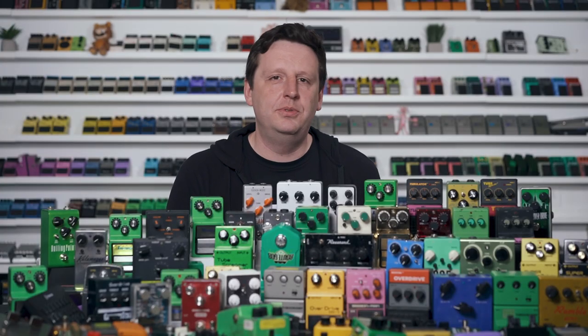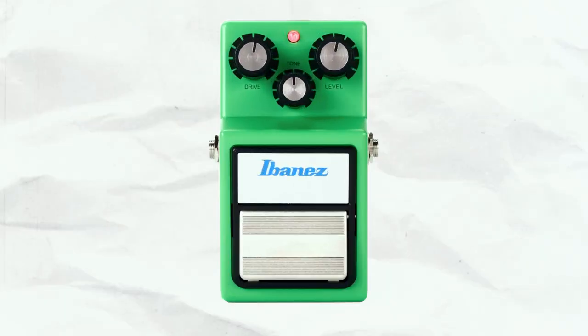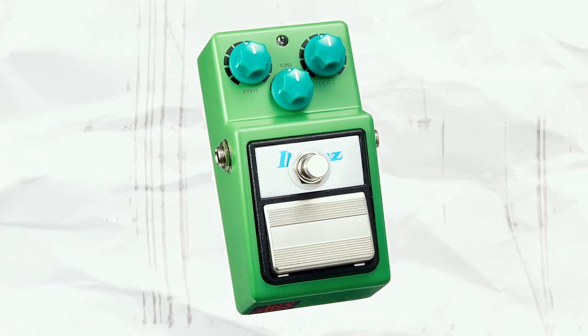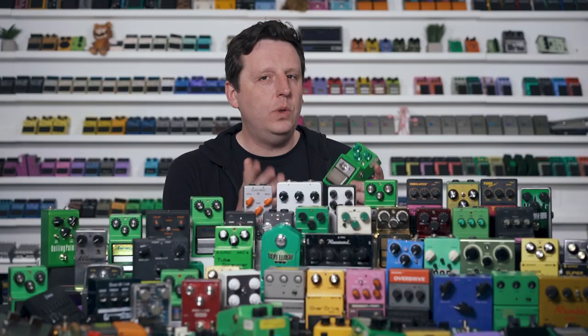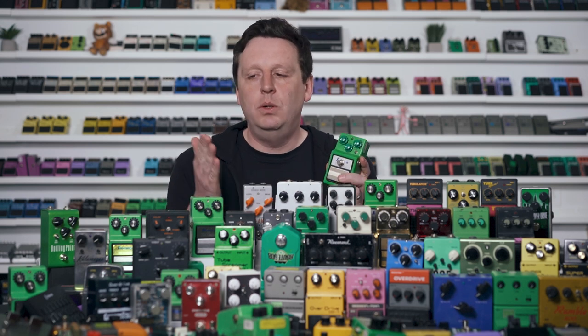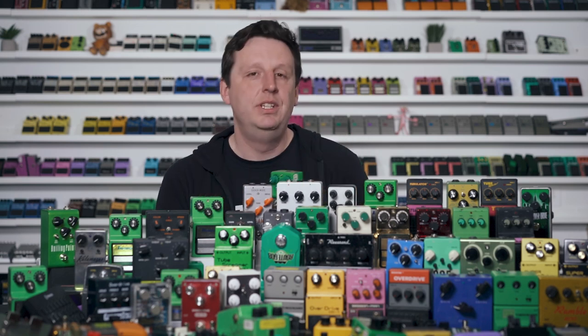Why another tube screamer? Why would we do this? Well, it ties back to the history of JHS and the requests we've had for this specific circuit. I first started tinkering with the tube screamer circuit when I was learning to modify and build pedals and to understand classic circuitry. That led to me buying TS9s or customers sending in their TS9 to me, and I would modify it into what I called the JHS Strong Mod, first starting around 2008 or 2009. I remember doing these mods saying I'll never make a tube screamer style pedal — there's just too many of them — but I'll do the mods.